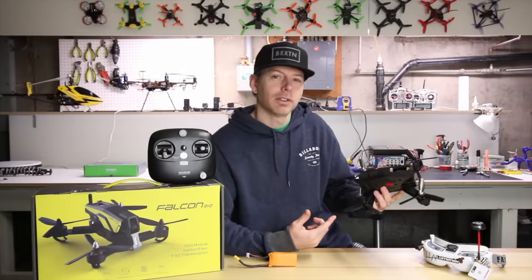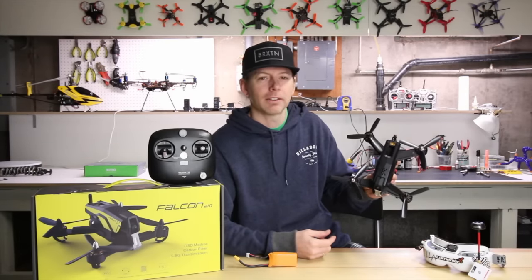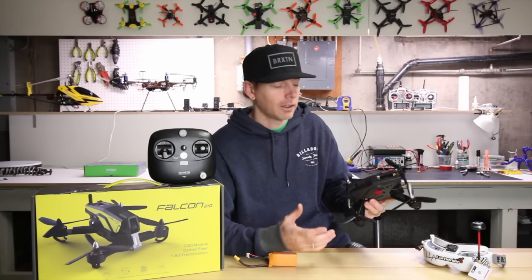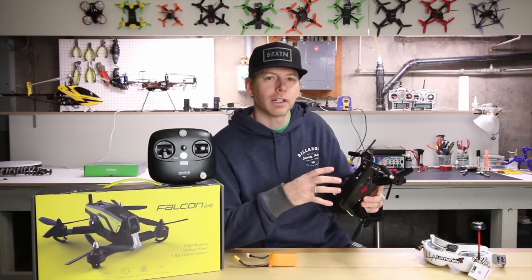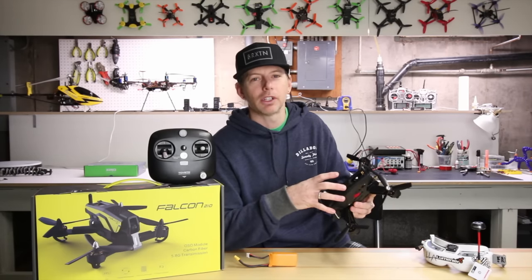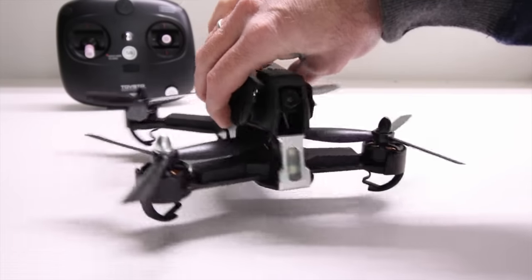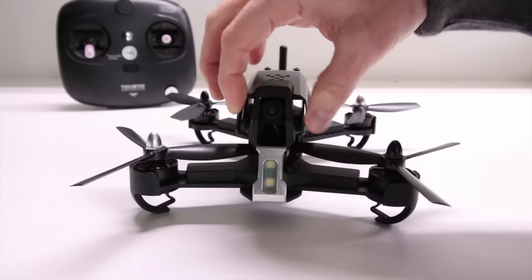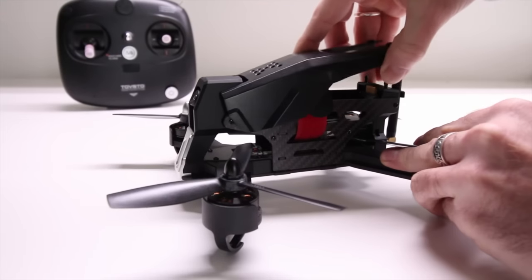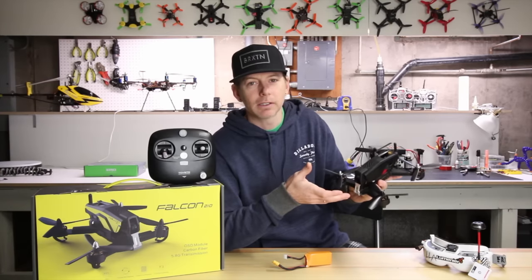Look what we have here today - something new from Tovsto. The name of this quad is the Falcon 210. I love little 5-inch racers mainly because they have the same power system as something like a 250, so you get that great power-to-weight ratio, tons of punch. It has 30 amp ESCs and 2204 motors, beginning with 3S. This is mainly for beginners to intermediate - if you're just getting into it and want an RTF with a controller and pretty much race-spec stuff.